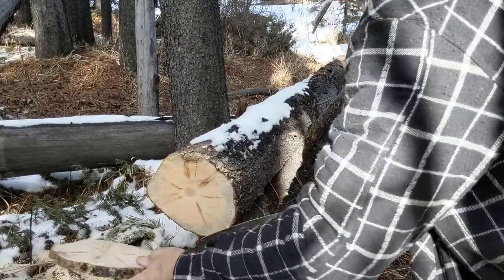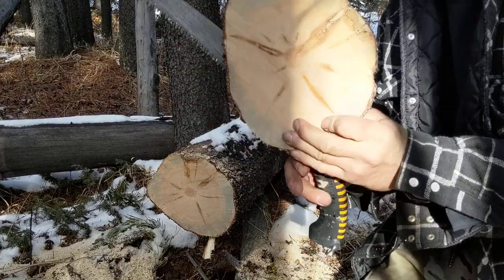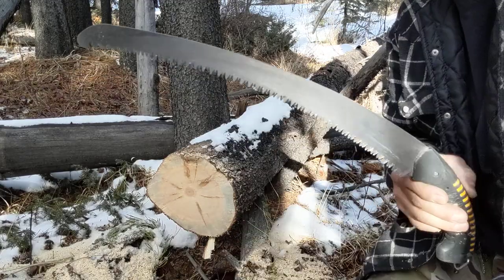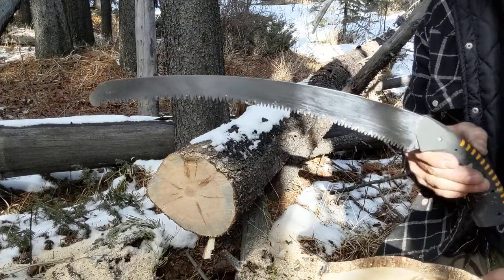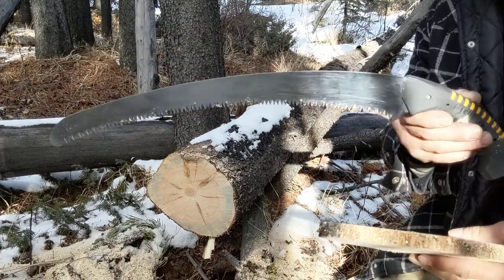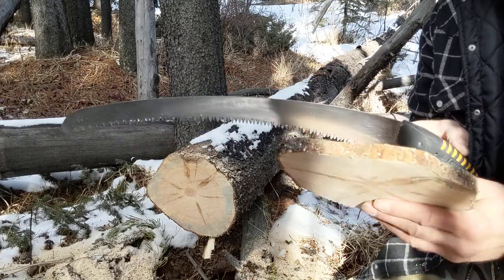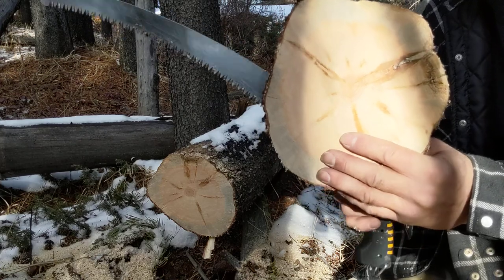There we go — a little tilt down at the end there and we were through. There's one thing I noticed about this saw: if you can work that curve to your advantage and kind of find the sweet spot in the log, that thing will power through pretty darn impressively.